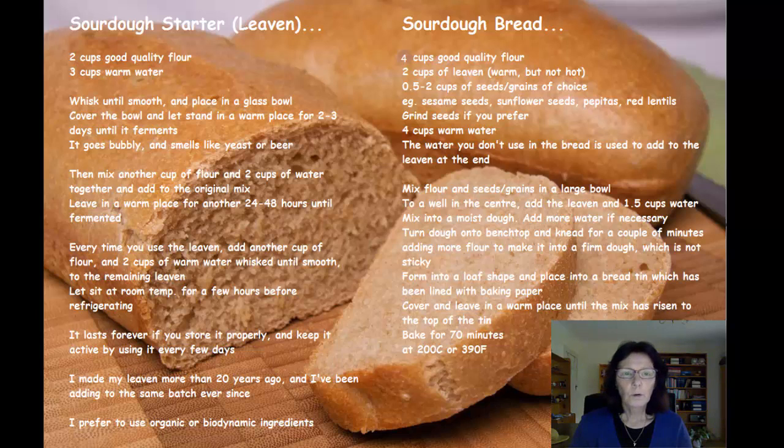You'll know if it's not going well because it won't smell nice. If it's going well, it smells sweet and yeasty. Then when it's fermented the first time, get another cup of flour and a couple of cups of water, mix that together, and add it to the mix. Leave it for another 24 or 48 hours until it ferments again — then it's ready to use.